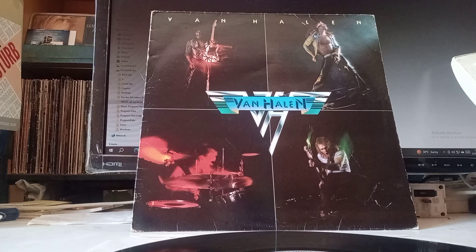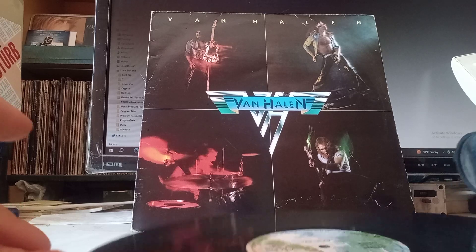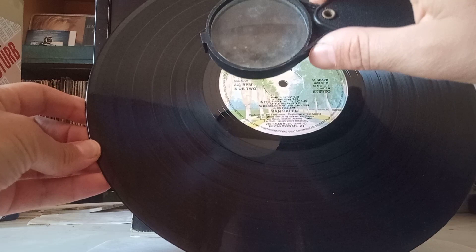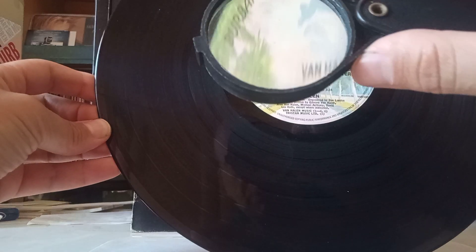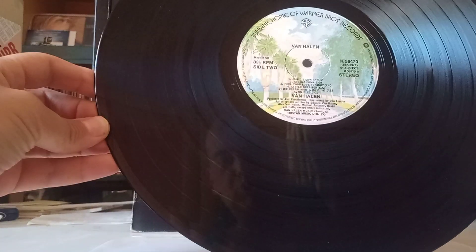Hello, this is Van Allen the debut, and here we have a UK pressing. Made in the UK — there you have it — so it's British.